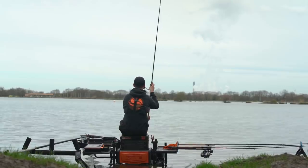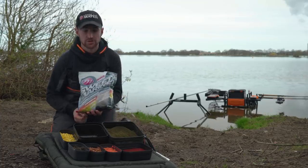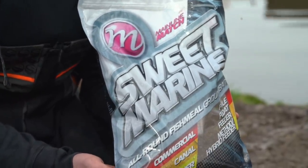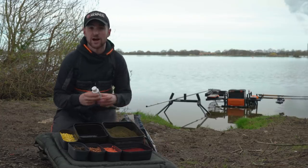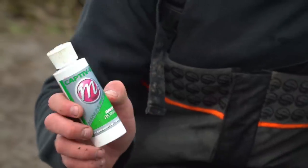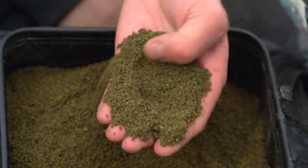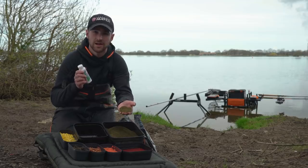Bait choice for today, I'm going to keep really simple. I'm going to kick off with the groundbait. I'm using the Mainline Match Sweet Marine. I've got loads of confidence in this mix, caught lots of skimmers and bream, especially at Southfield on it last year. But in my experience at Southfield and any venue that's quite coloured, I prefer a green coloured mix. So adding a few drops of the Captivate Betaine Green just turns the groundbait into a nice dark colour, which the fish can sit over nice and confidently and home in on.